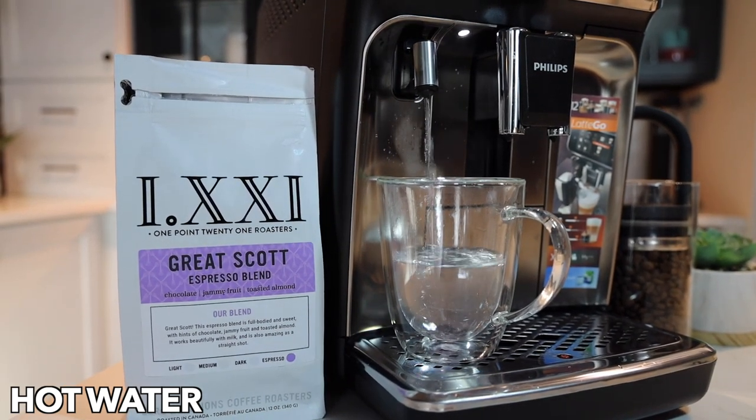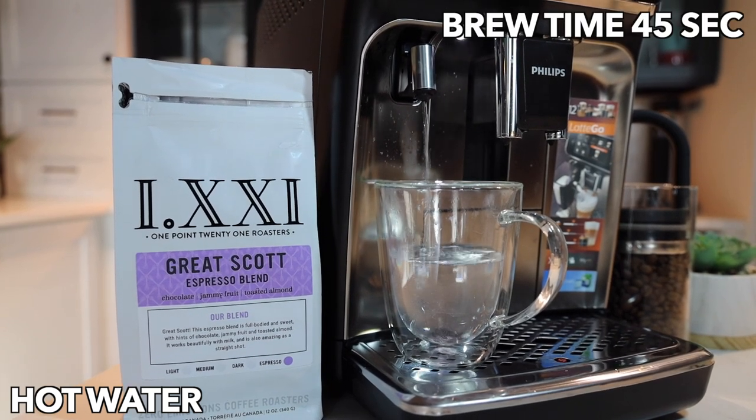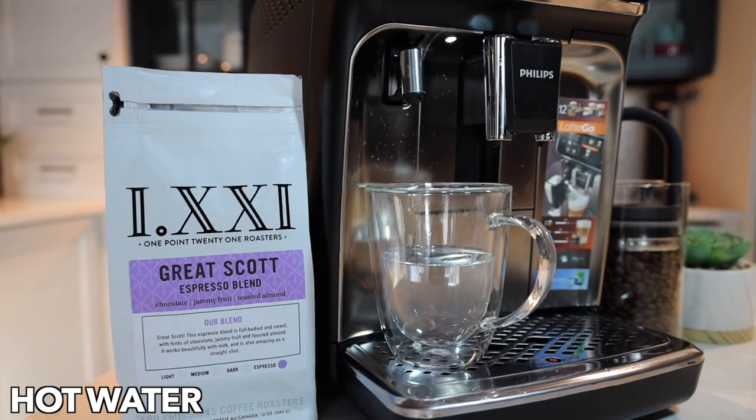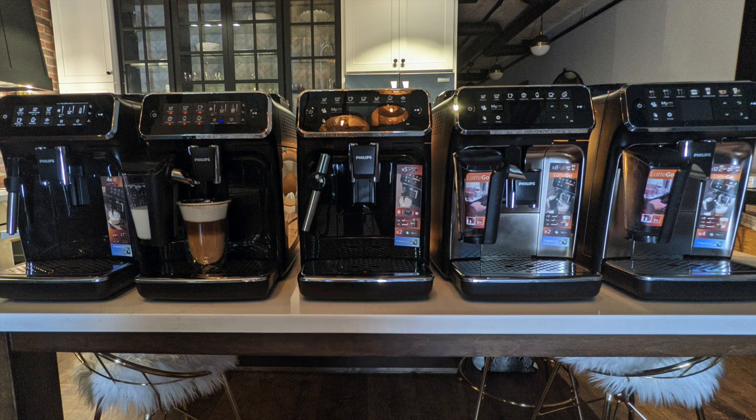If you survived this video, it means you must really be interested in this machine. That's it for the drinks on the 5400. If you have any questions, please ask below. Visit us in store in Burlington or Ancaster, or at ecscoffee.com. If you could subscribe and like, I'd really appreciate it. Until next time, feel free to watch our other videos on the 5400 and have a great day.